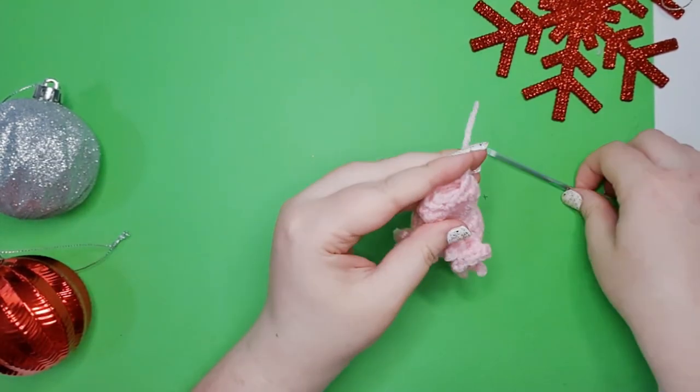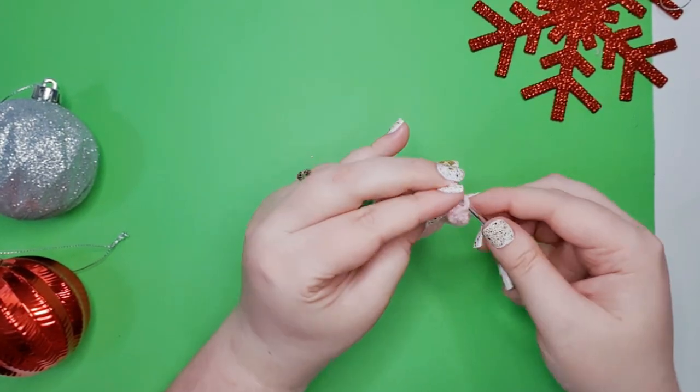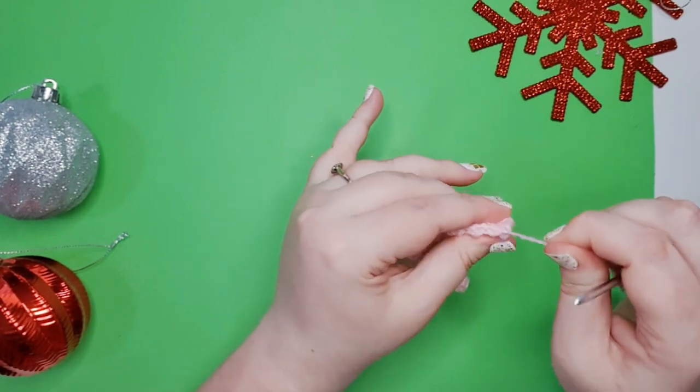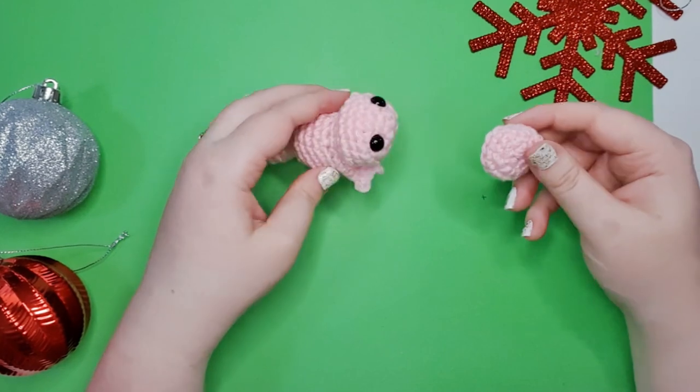Just like with the bill we're going to weave our remaining tail around to close off the little opening. So now we have a platypus nugget and his bill.